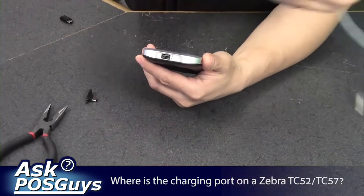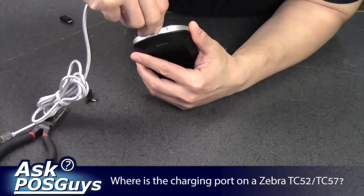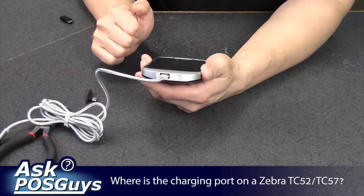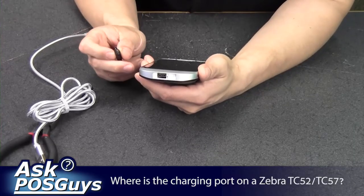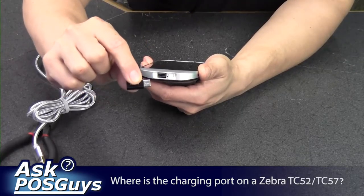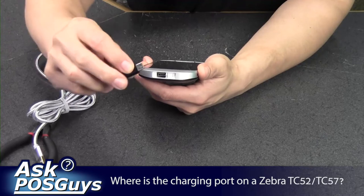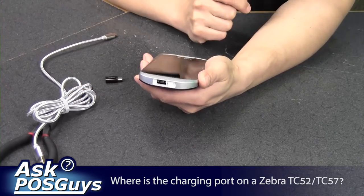You can use a USB-C cable to charge it through there, or if you only have micro USB cables, you can get a USB-C adapter and plug it in with the adapter. So that's how you charge with a cable rather than using the cradle.